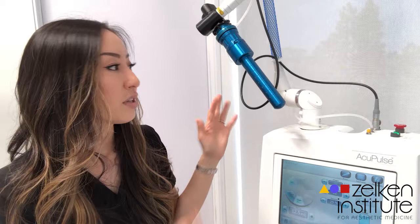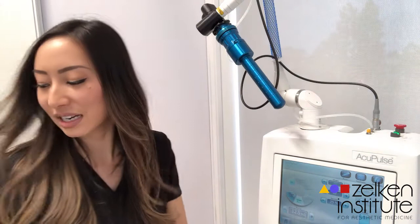I'm going to be trained on how to use this machine and then certified as well. I thought I'd make this video to introduce the procedure, and if you have questions, leave them in the comments so I can ask the trainer and answer them in a separate FAQ-style video.